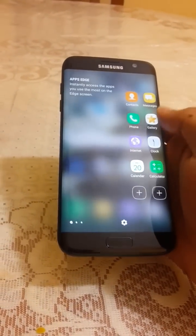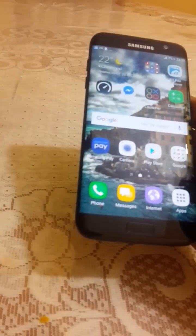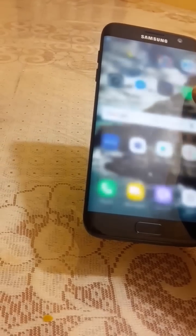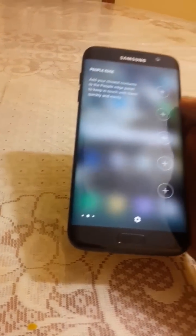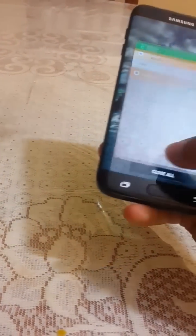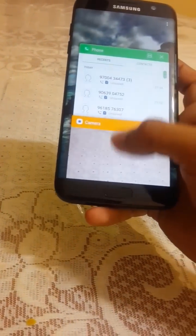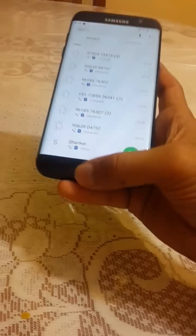Now let's look at Edge features. Samsung fixed the Edge panel in Nougat — in Marshmallow there was some lag when swiping the edge panel, but now if you swipe immediately it responds right away. The taskbar and multi-window feature also work well.